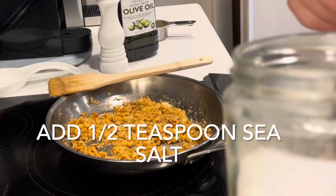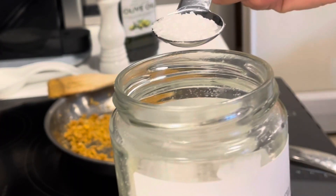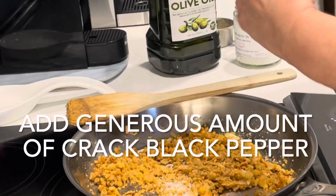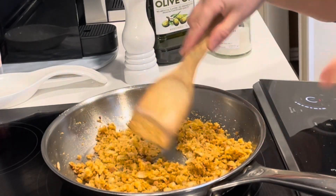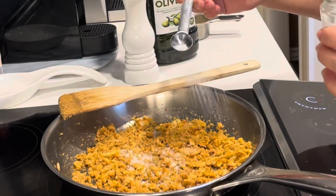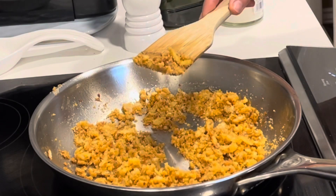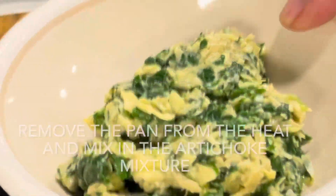Add in half a teaspoon of sea salt and a plentiful amount of black cracked pepper. Mix that together and then taste a little bit to see if there's enough salt. If you need more salt, add another half a teaspoon of sea salt. Taste it again to see if it is seasoned well. Now remove the pan from the heat and mix in the artichoke and spinach mixture.